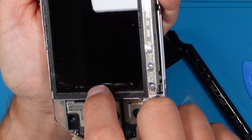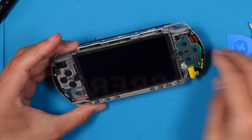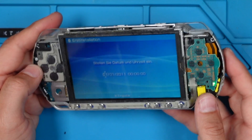That doesn't look good. Let's try to clean it up with 99% IPA — isopropyl alcohol — and a cotton swab. This looks much better now. I think the LCD is fine.